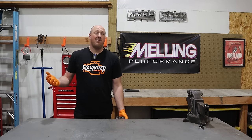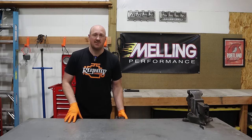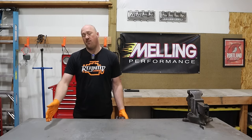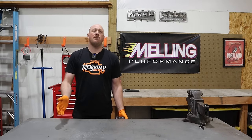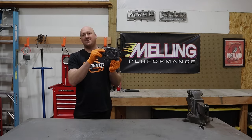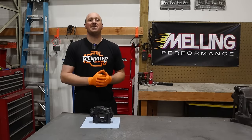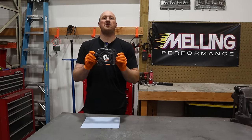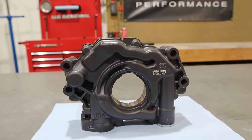Now the reason I've always recommended a Hellcat pump isn't because I have any special allegiance towards Dodge — it's that the Hellcat pump was the only pump on the market to have improved volume over your stock pump. Well, I'm happy to say that is no longer the case. I'm sure you could have guessed where this is going by the giant Melling banner behind me, but this is Melling's brand new 10452 high volume oil pump.